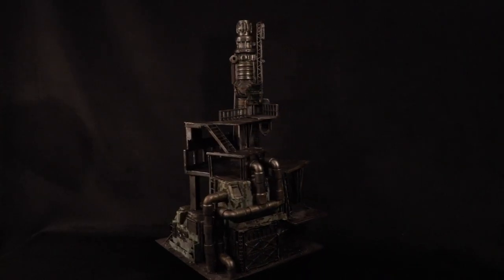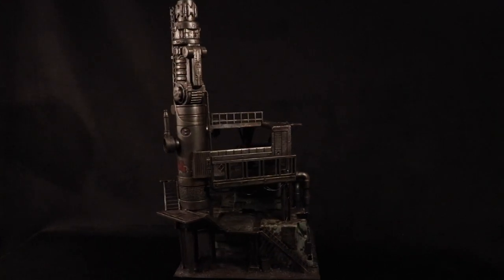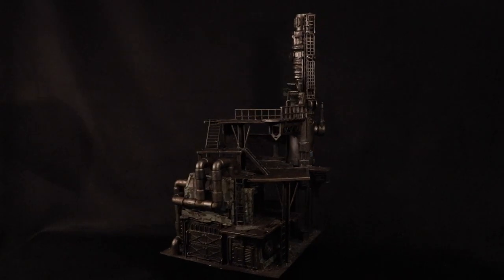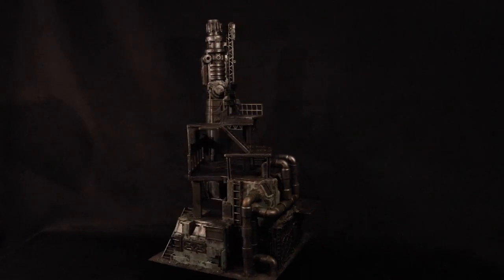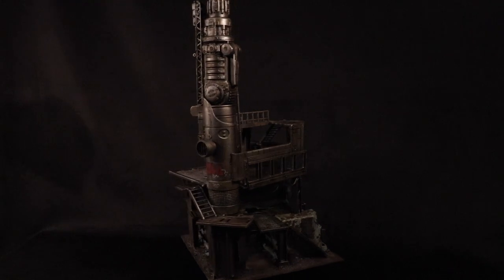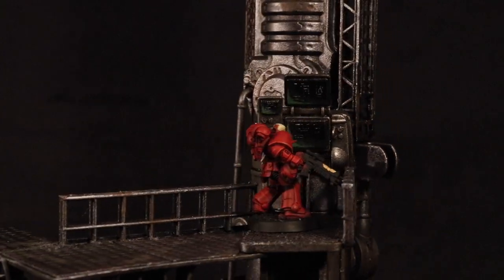I'm really pleased with how this piece turned out. It's grand, it's gloomy, it's gritty, there's tons of little areas of detail, and there's lots of places for different guys to stand. There's also a ton of different areas where you can put catwalks coming up to the various platforms, and have this piece connect to other pieces and provide a really dynamic tabletop. I imagine this top console could be used as an objective, or just look really cool.